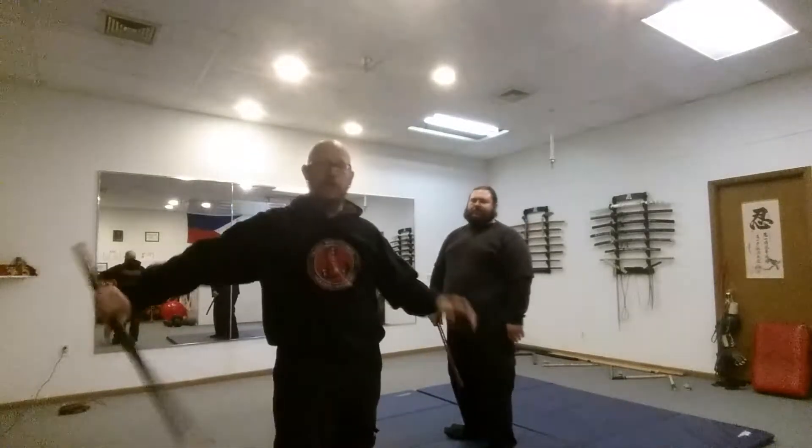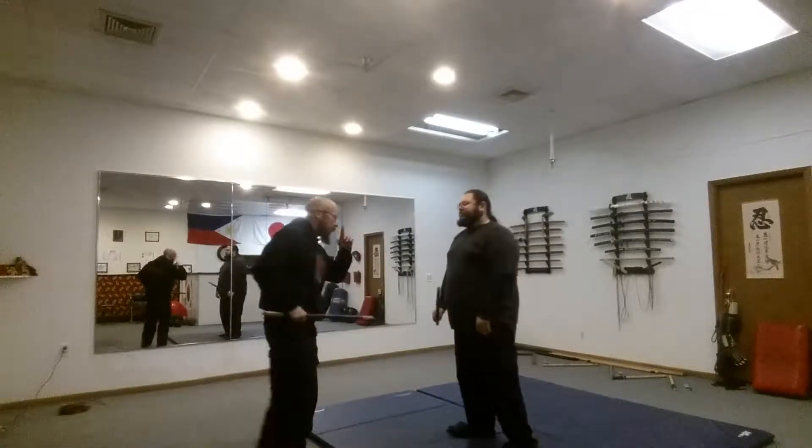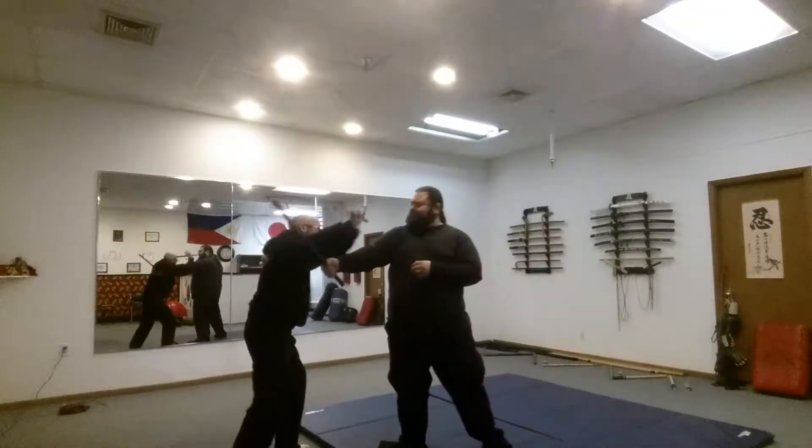We're going to do the next clip with the Kaviana again, passing the force. So another reference clip for you guys — we're going to get that angle one, pass the force.